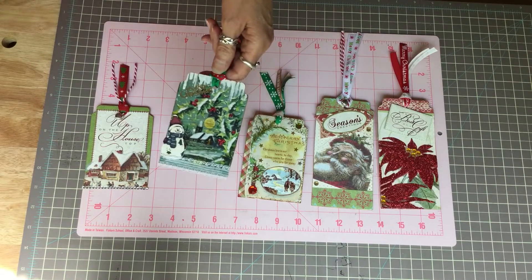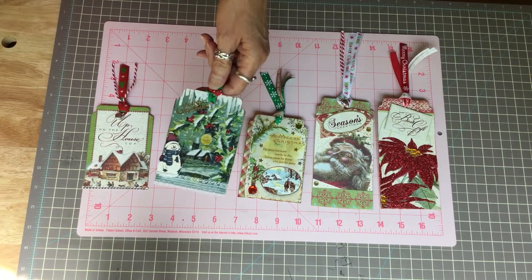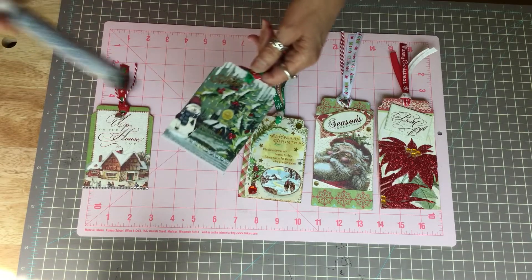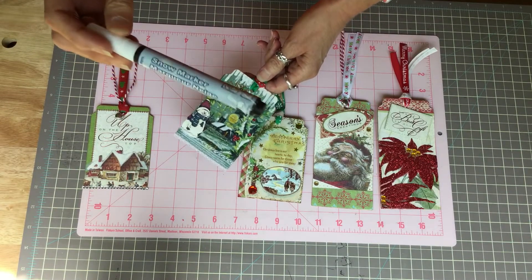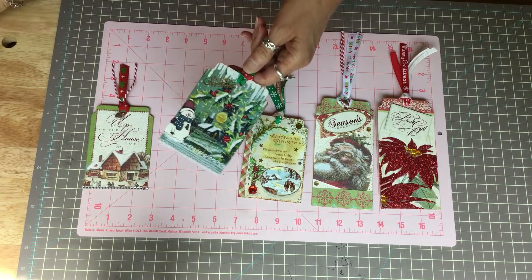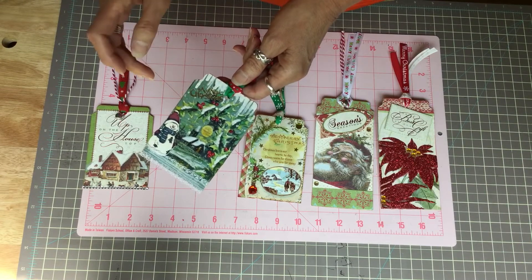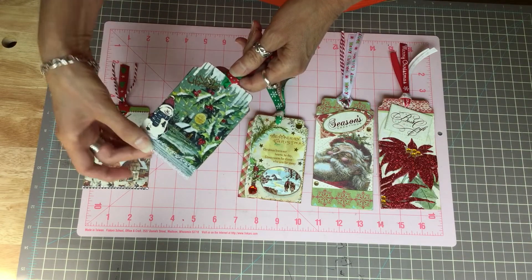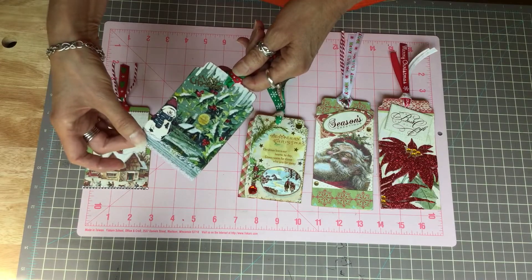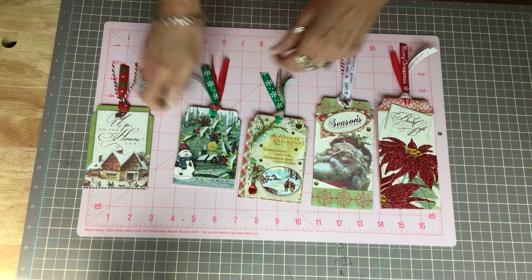On the snow I used a snow pen — it makes snow. It's a snow marker I got at Hobby Lobby a couple of years ago. I added this little Merry Christmas and the snowman, and put a little bit of lace down here. That's the back.